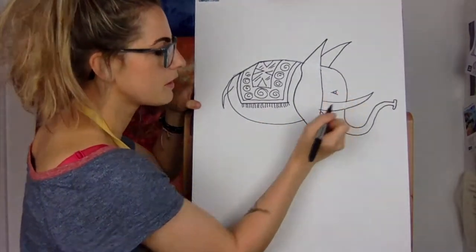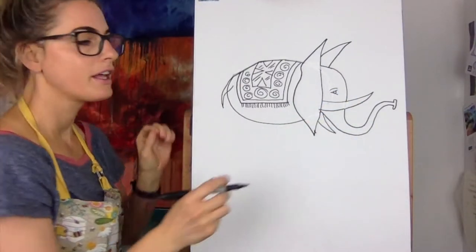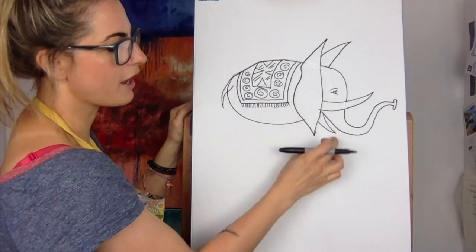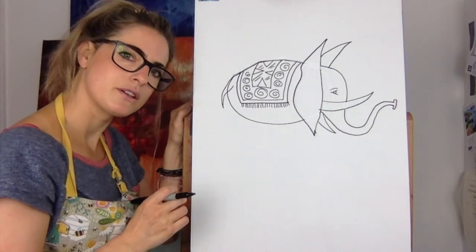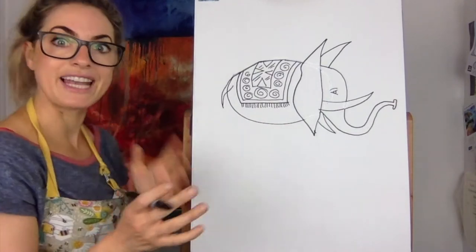You can do your cartoon eye — do any eye you like. This looks a little bit like a mouth now, which is actually quite cute. I quite like that in some ways. But what we want to do as well is now do the legs.